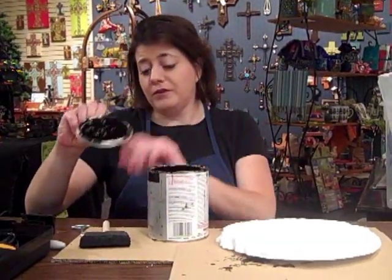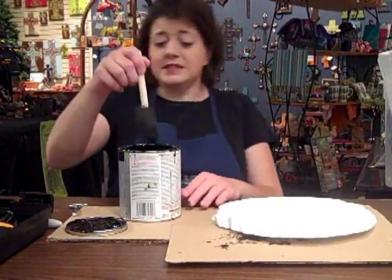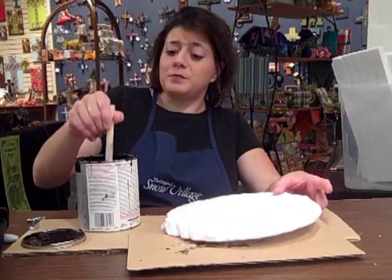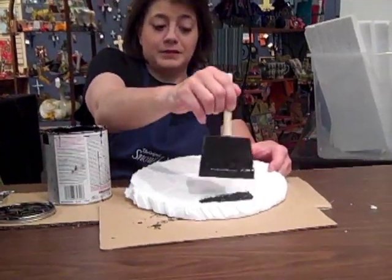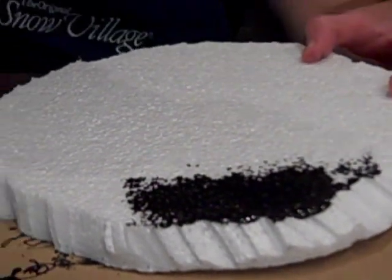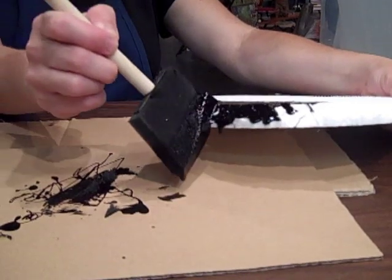Just go to your local paint or hardware store. You don't have to get a huge can — this is just a little quart size can. Ask them for a high gloss finish black paint, and get the least expensive brand. Sometimes the bigger chain stores have their own in-house brands that are really inexpensive. You see how that high gloss finish is already making a huge difference. I like these sponge paint brushes because they really get the paint inside the little nooks and crannies of the styrofoam — I find they work best for that purpose.